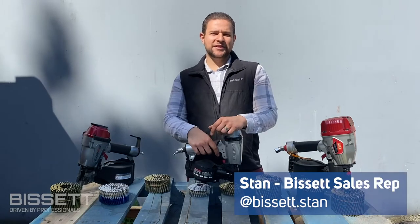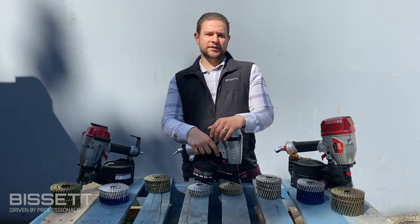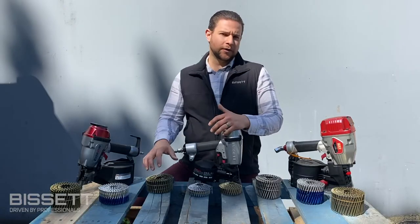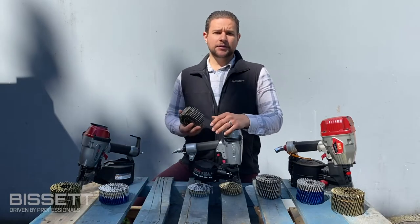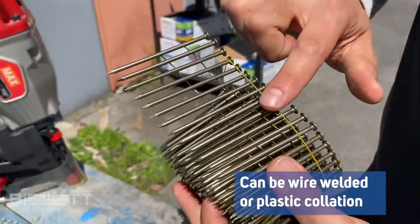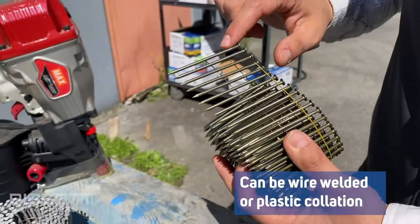Hey guys, Stan back here outside of Bisset HQ and today we're continuing our fastener series with a video focusing on coil nails. So what are coil nails? Well, they're nails joined together by either a welded wire or by a plastic collation and wound in a spiral form to form a coil of nails.